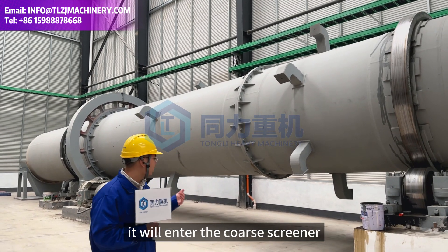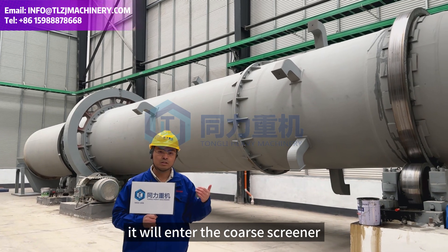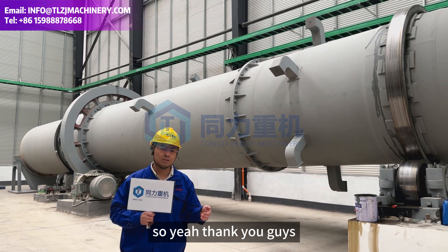After the raw material comes out from the cooler, it will enter the coarse screen, which we're going to look at right now.